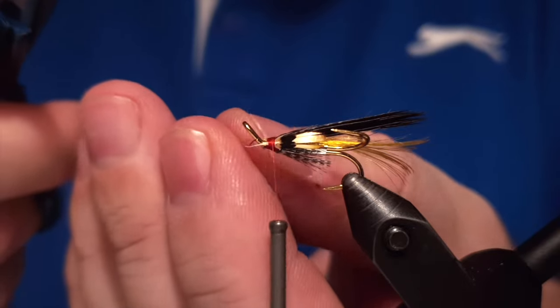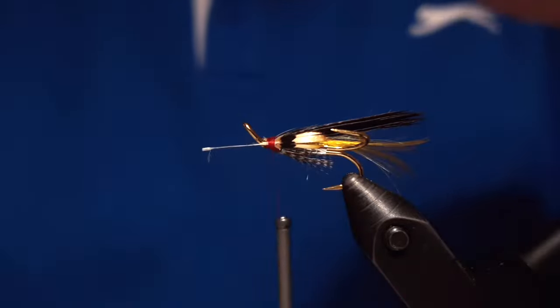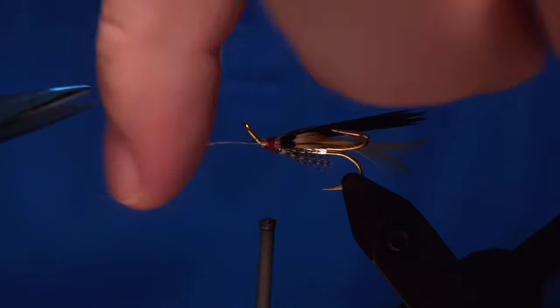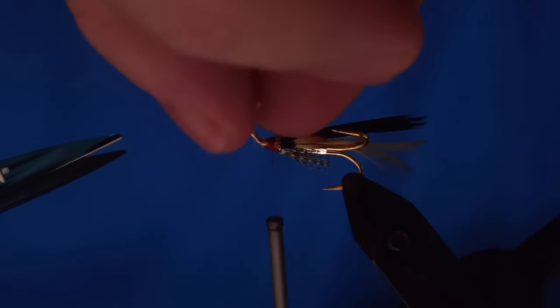We trim off the stems of the jungle cock, and when we finish that off we can start to make the head of the fly.